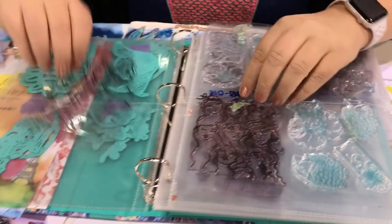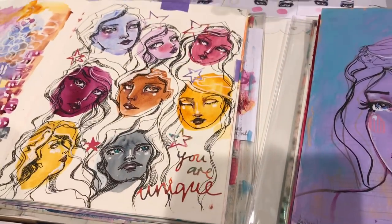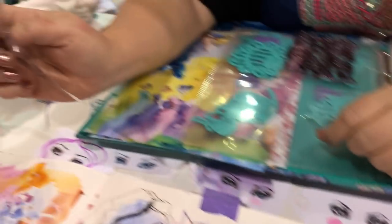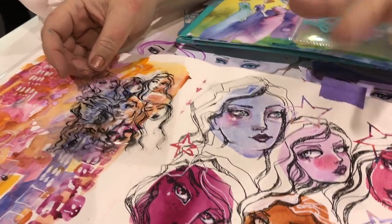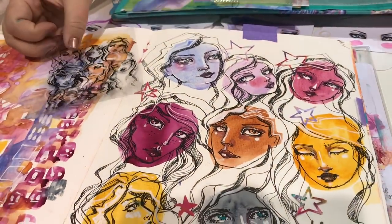So I'm actually going to pull this stamp out and show you. This artwork here — my artwork is very loose, very free. I draw from my imagination, and what I love about Spellbinders is the designers have been able to capture all that looseness and freedom, and this is a stamp.